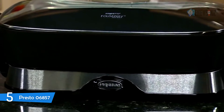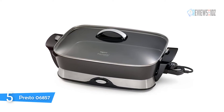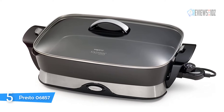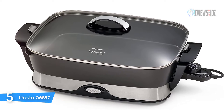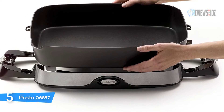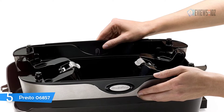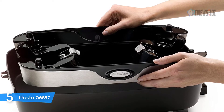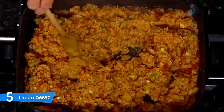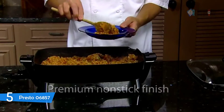Number five: Presto 06857. The Presto 06857 skillet has a heavy cast aluminum base that features a deluxe non-stick surface inside and out. The skillet pan and cover are dishwasher safe with the heat control removed. A built-in spout for pouring liquids doubles as a spoon and spatula holder when cooking and serving. The skillet base and handles detach and nest in the pan for easy cleaning and storing.